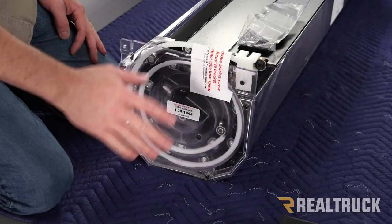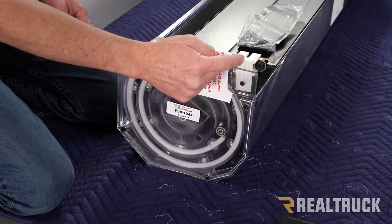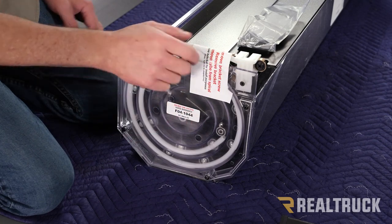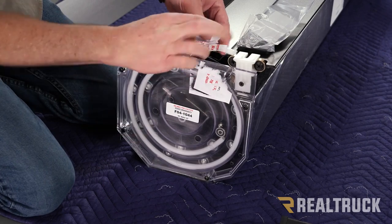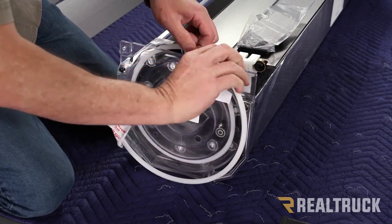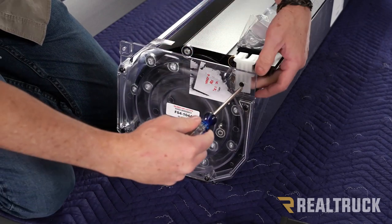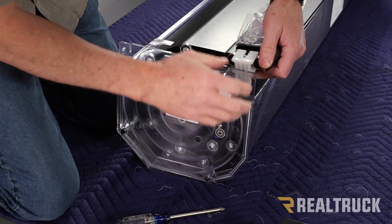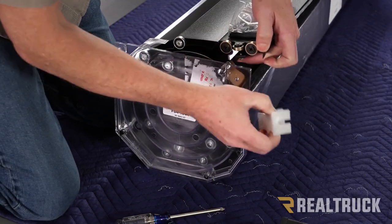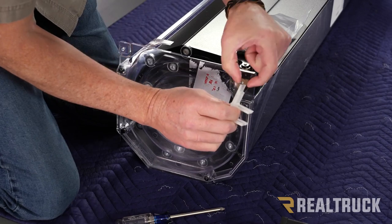First thing we're going to want to do is make sure we remove this tube from the spiral and also this bracket. We're just going to pull the tube straight out, and the bracket just comes off with a Phillips head screwdriver. Once you pull that bracket out, do the same thing on the opposite side, but save one of these brackets for later because we're going to need to use it as a spacer.